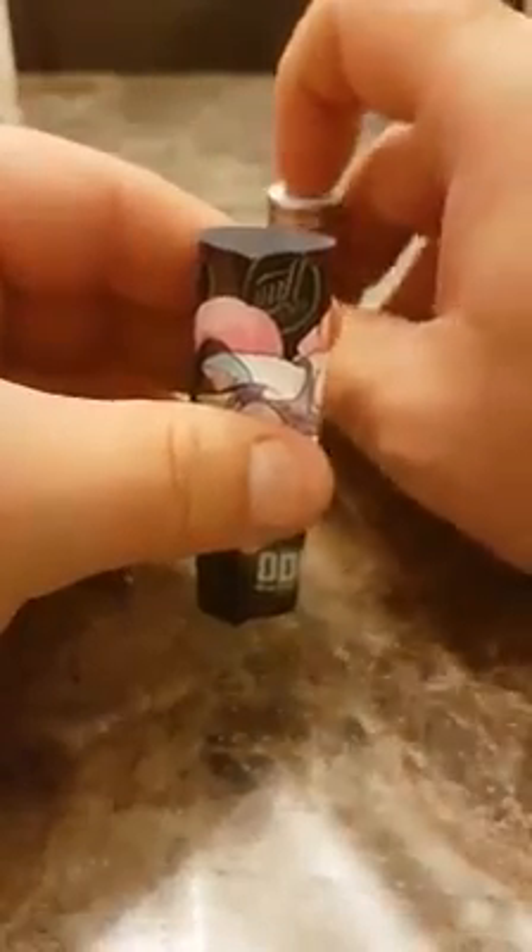Just open it up like that, slide it on. Next thing, you need to make it level — get it right in the middle. I feel that's pretty equal, pretty darn equal to me.